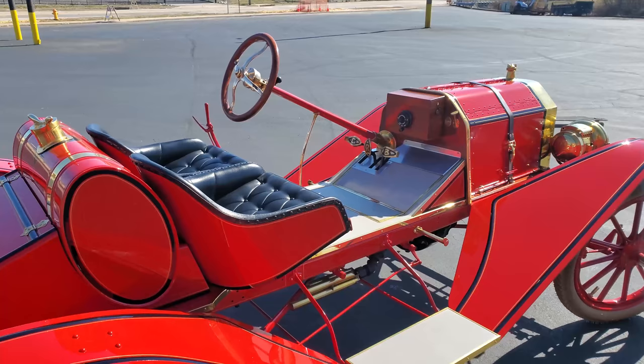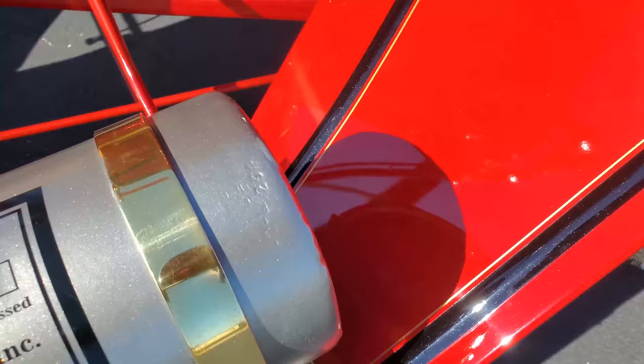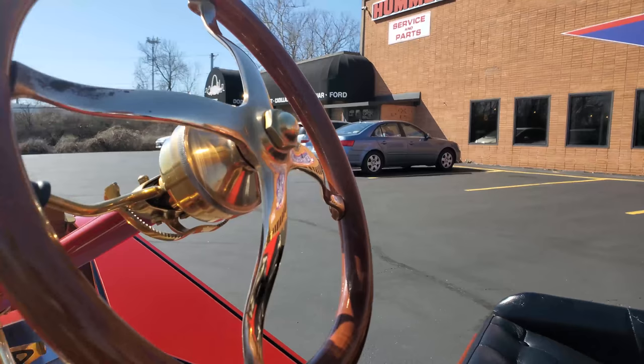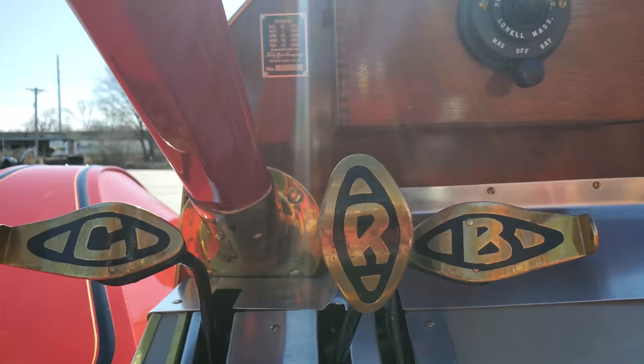Henry Ford's legendary Model T, introduced in 1908, is undoubtedly the most influential and versatile American automobile of all time. The model's proven mechanicals and ease of repair allowed many consumers to own and utilize an automobile for the first time, forever leaving the horse and buggy in the past. Ford's dominance in the automotive marketplace came from Henry's commitment to efficient production and reducing the cost to automobile buyers. His successes in assembly line production also paved the way to lowering costs of all consumer manufactured products.